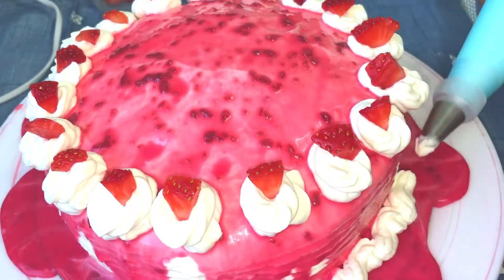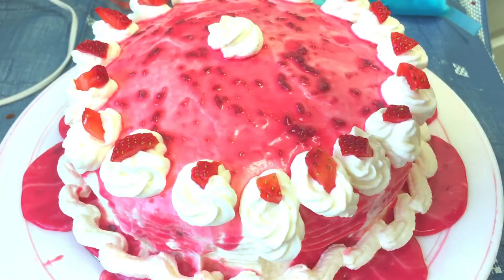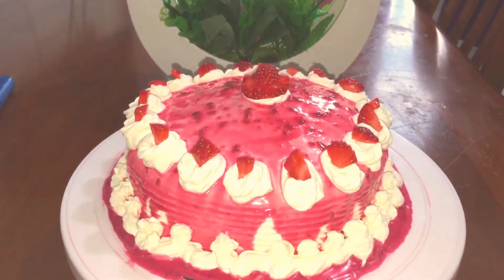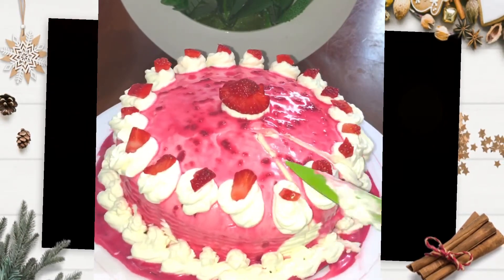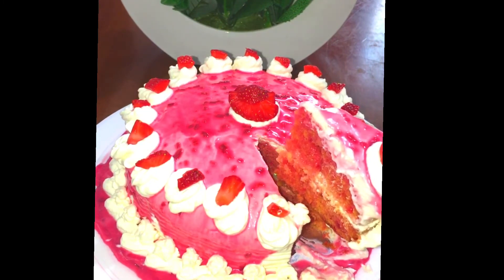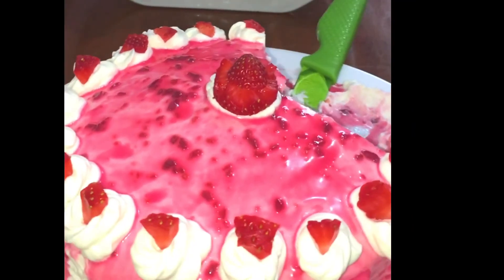It will be a really great taste — very sweet. This is the final look of the cake. Please press the like button and leave a comment. Bye bye, see you, love you!